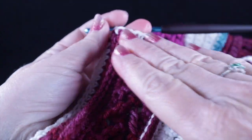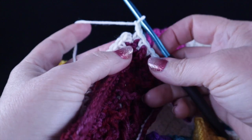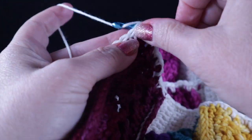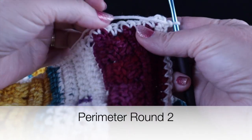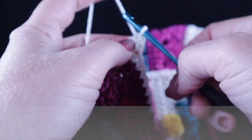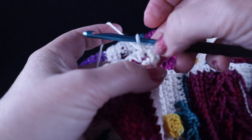The front side of your work should be facing you for round one. After working all the way around, chain two and join with a slip stitch to the very first single crochet of the perimeter round. Chain one and turn — the back side will be facing you for this round. Work a single crochet in the chain two space, chain two, and then a single crochet in that same place to form the corner.